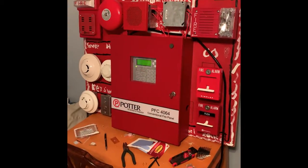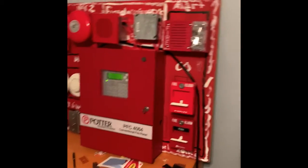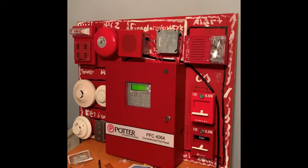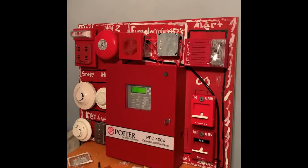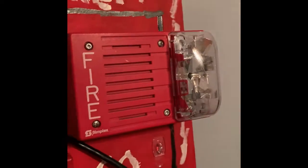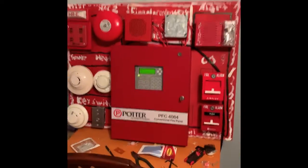[Alarm sounds — Simplex 299-9756 and system devices sounding on code 3]